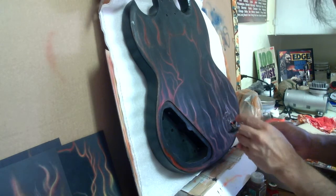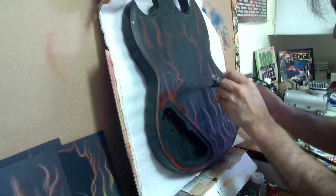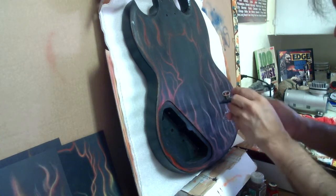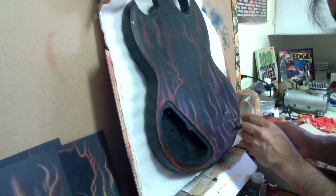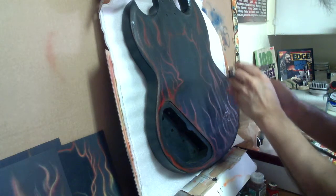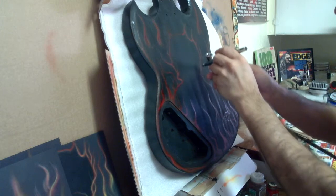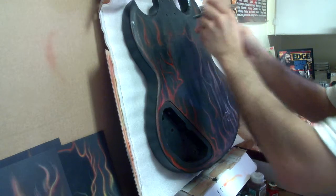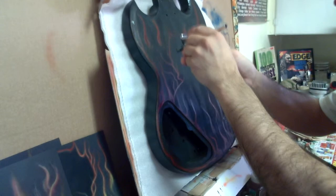Basically what you do is your base coat first, and then after that you go back over with your candy color, which in this case is candy apple red. It shouldn't take too much — just enough to cover all the red that you've done already. You can put some other red in there too but it won't really show up that well because you've got a black background. With these transparent colors you've got to have some kind of base color or else you won't see them. That's why I put the red base coat on there first.